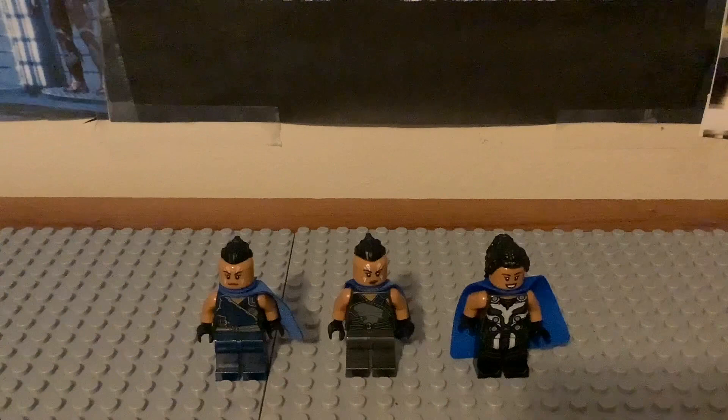Hello fellas, the NHS here. I'm back for another LEGO Marvel minifigure collection video for you guys, and this time I'm doing a different one for the lineup - that is Valkyrie.